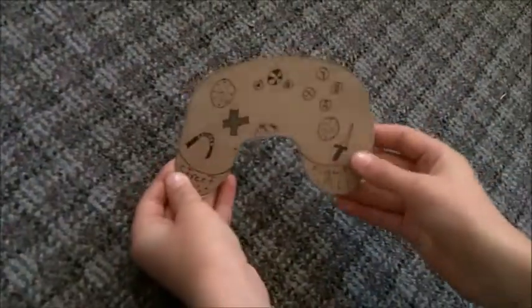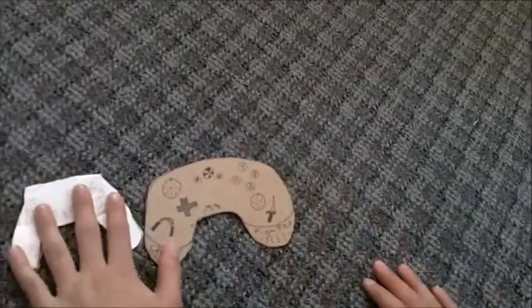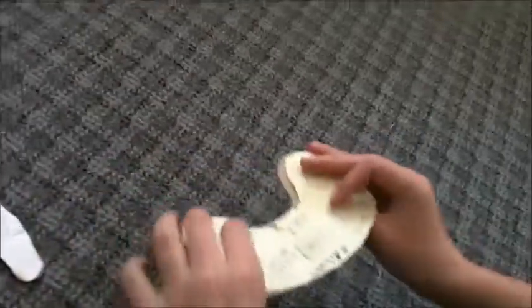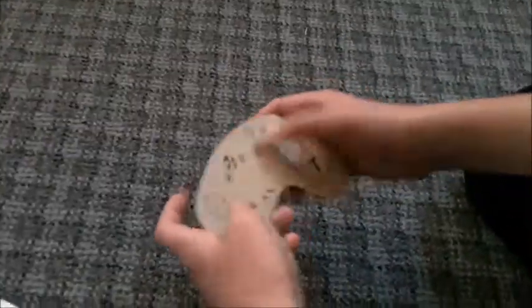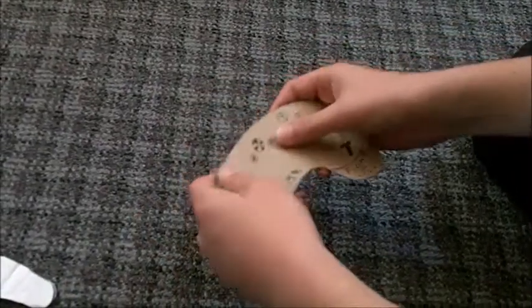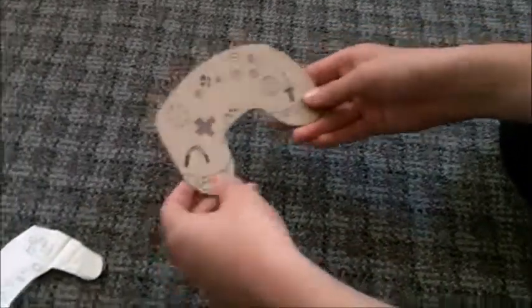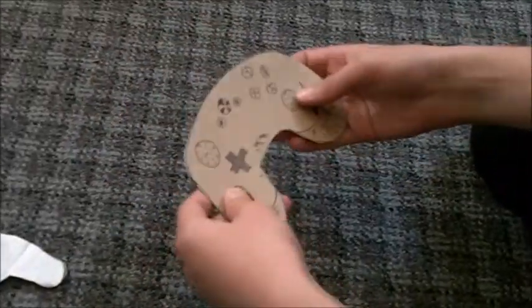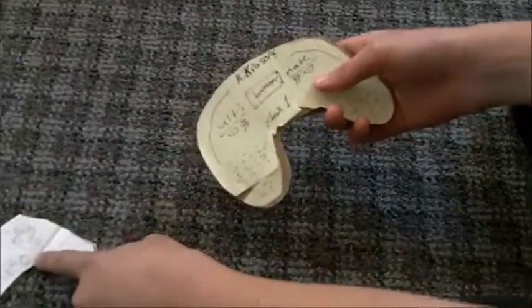Next we have the Xbox One controller. It's a lot bigger than the PS4 one — it's huge. But it has no triggers, which kind of sucks. It's better for like 2D gaming. This is the Street Fighter 20 version. And it has a battery, whereas the PS4 one doesn't — I don't know how that actually works. It's magic.